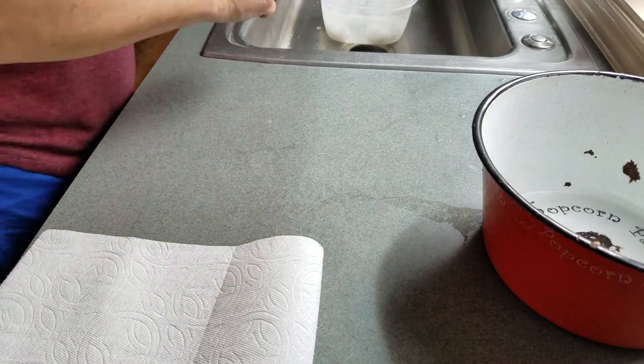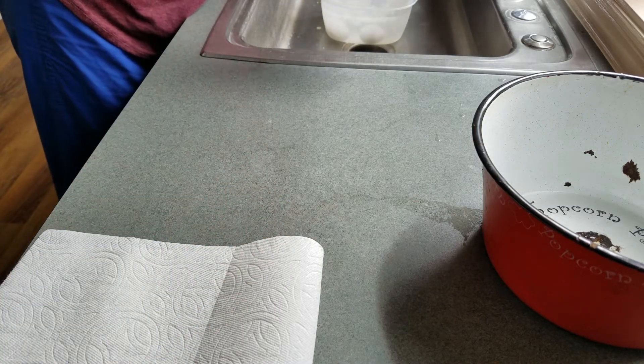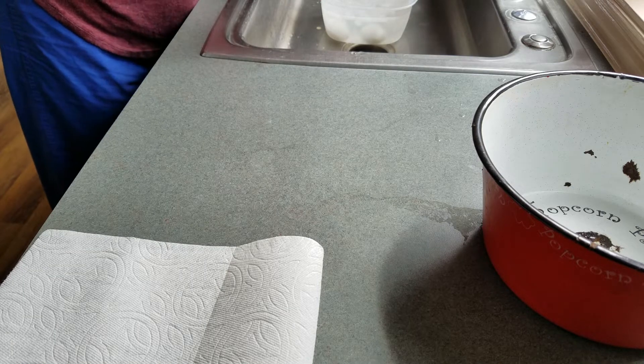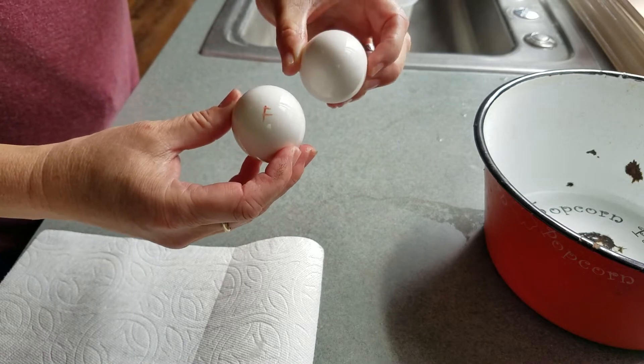It's been about six minutes and I'm going to peel a fresh egg for you — a little F stamp on there — and a store-bought egg. So here's the little F egg, and here's the store-bought egg.